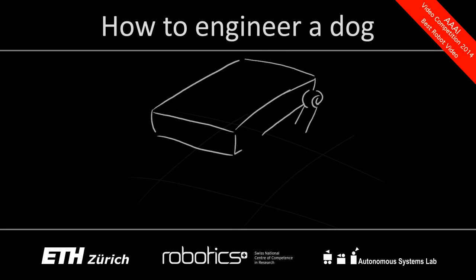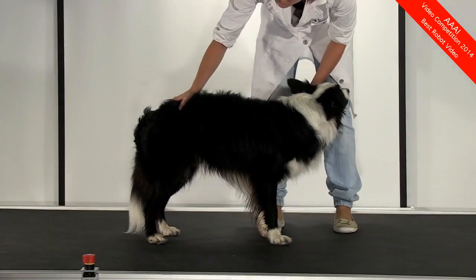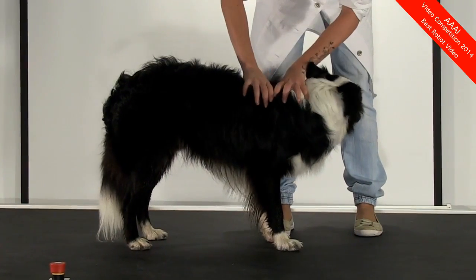How can we engineer a robot that interacts with the ground similar to a real dog? To analyze this, we first have to understand the actuation principles in and around the joints of legged animals.